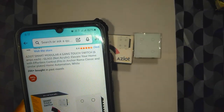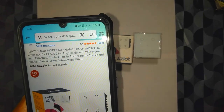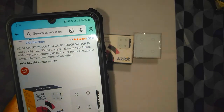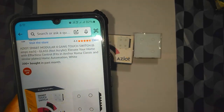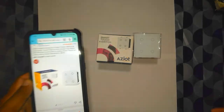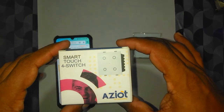It's just a small device. The description says it's a smart modular 4-gang touch switch with 6 amperes each, with a glass plate. It is suitable for Ankeroma classic and similar kind of plates, and this is the box in which the device came in.